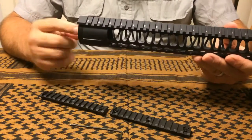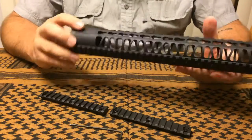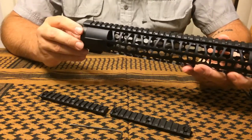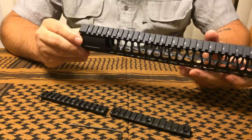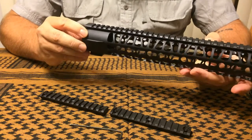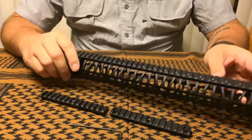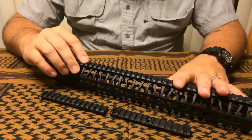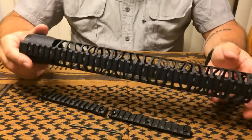It's a super easy install. You torque your barrel nut down to spec, thread the rail itself on until you touch the jam nut, back it out just maybe an eighth of a turn, then tighten them both down until they come to a stop at top dead center, tighten down your set screw on the bottom, and you're in business. Pretty straightforward install.